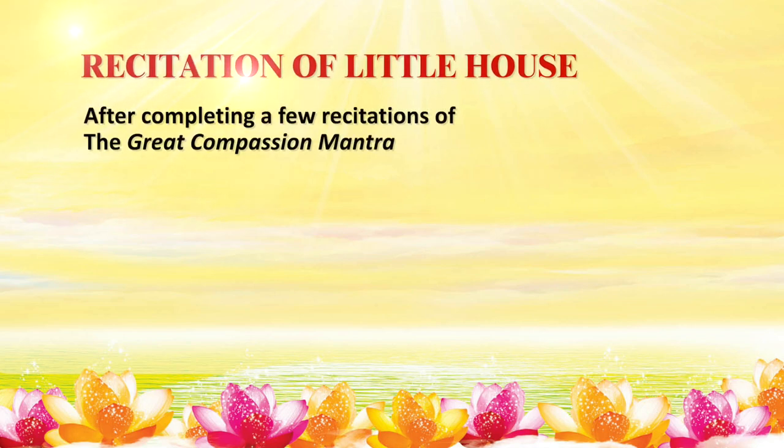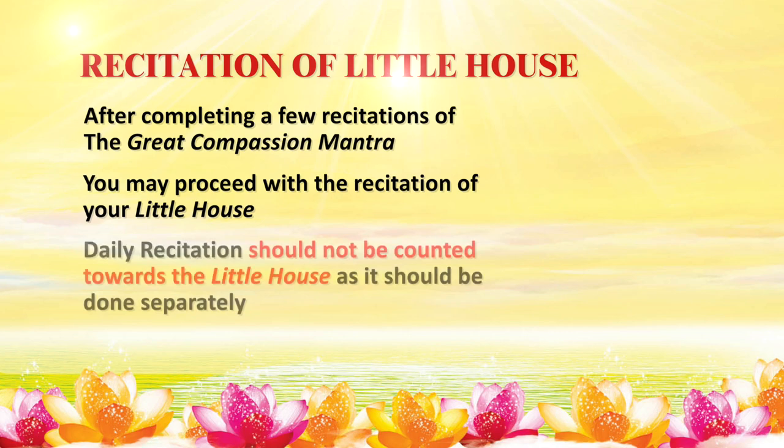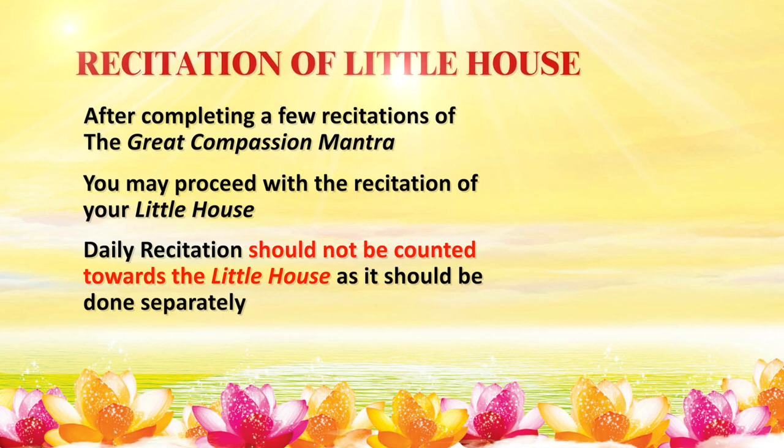After completing a few times of the Great Compassion Mantra for your daily recitations, you may proceed with the recitation of your Little House. The recitation of the Buddhist scriptures contained in the Little Houses and daily recitation must be performed separately. Scriptures recited for daily recitation should not be counted towards the Little Houses.